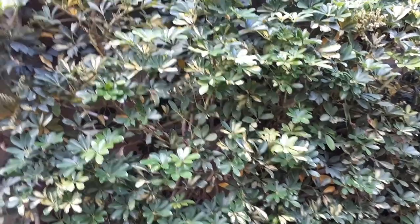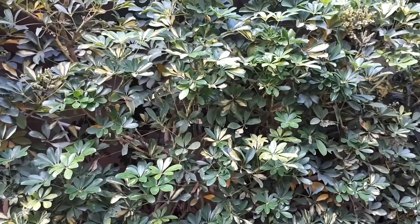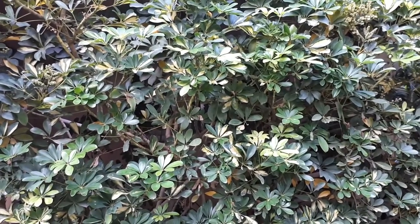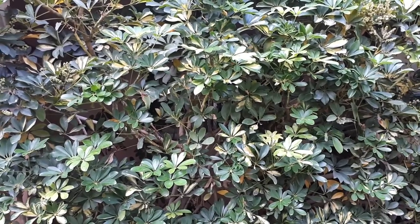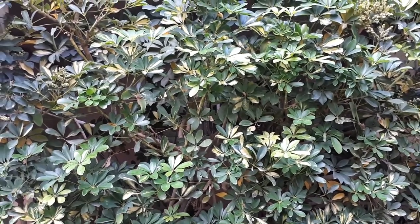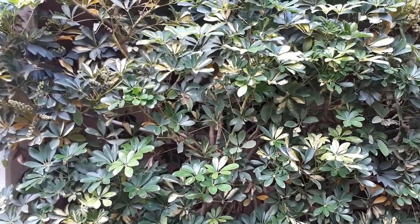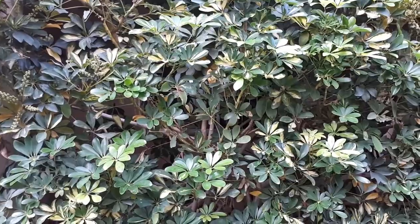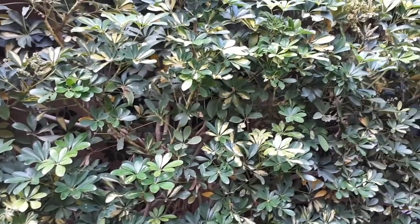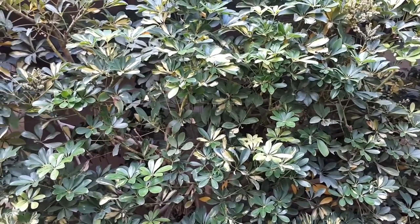Umbrella plant, from agroplants.org, also known as Schefflera actinophylla. This plant can grow as a shrub or tree, depending on how you design it, and the height can be from 1 to 20 meters — that's 3 to 60 feet — which is really quite a range, and it also depends on the cultivar.